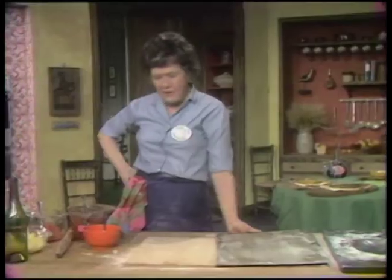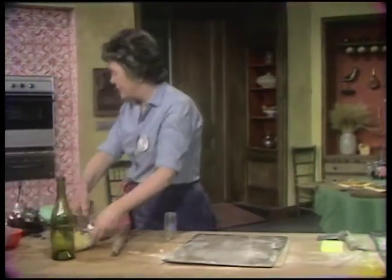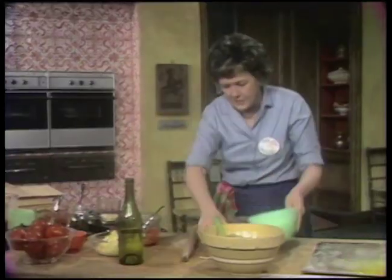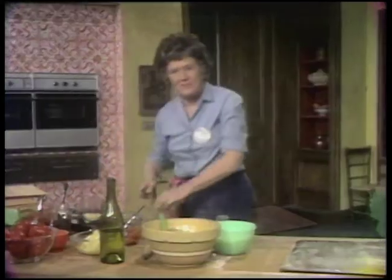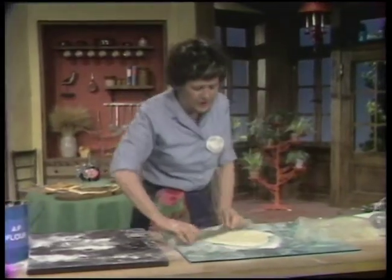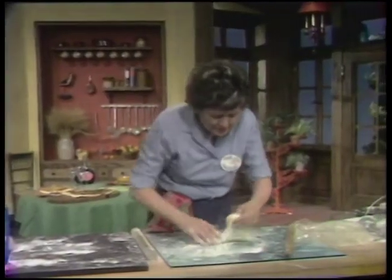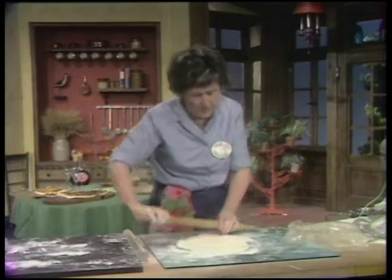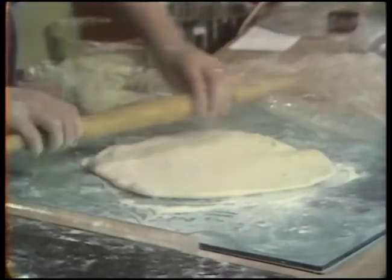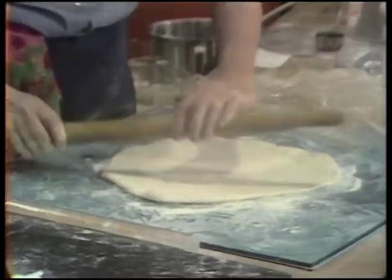We have a very nice variation called the pissaladière niçoise — it's an onion tart, and a very nice one. Here's a great big bowl of onions, some cheese, and anchovies. I'm going to roll out this original piece of dough. I enjoy using this plastic pin but sometimes it sticks a little bit. That's rolling pretty well. In many pizza directions they say you can pull and stretch it, but I don't find that works very well — I prefer this rolling method.